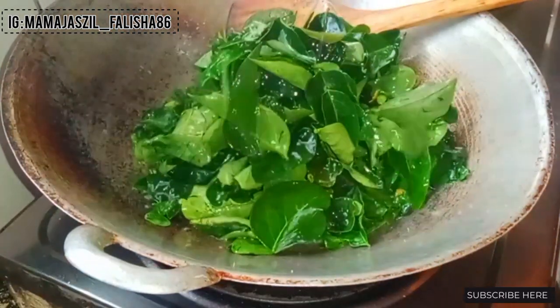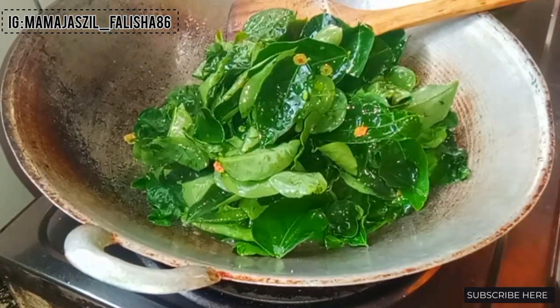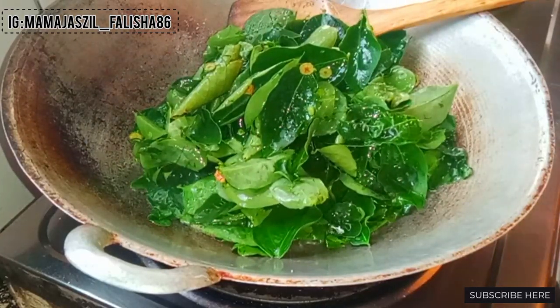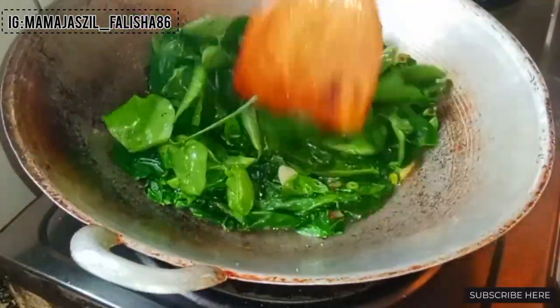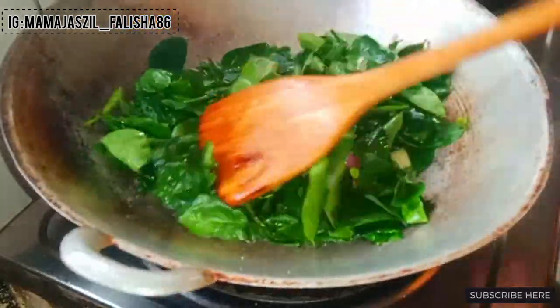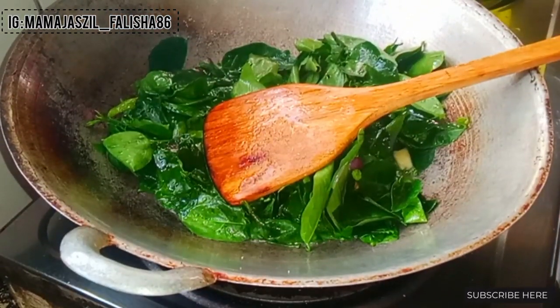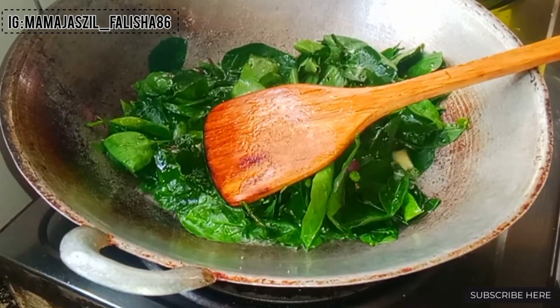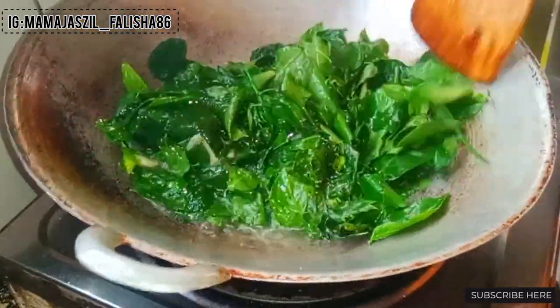Hujan-hujan tadi, kawasan sekitar rumah kami pun dinaiki air sikit, macam becak, bukan banjir tapi basah. Kalau berjalan di luar kena pakai kasut laras atau jangan jalan dulu takut kena kotor. Di sini saya mendabbing video ini sambil menonton YouTube.